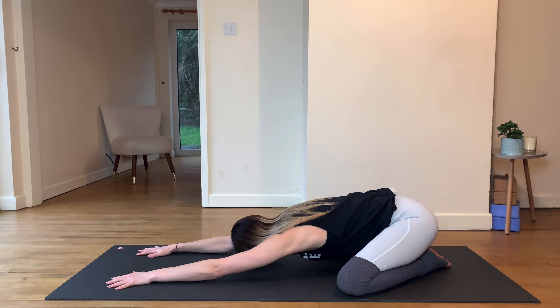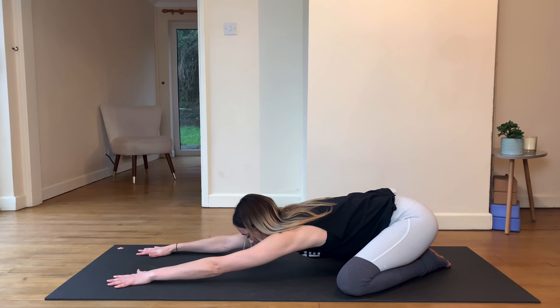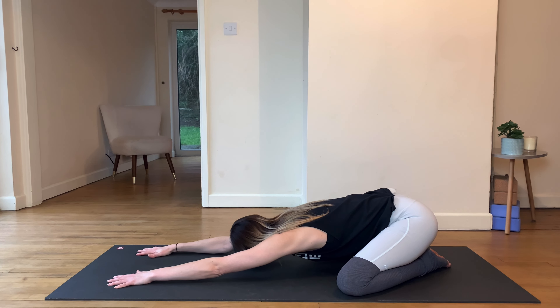Close the eyes and start to take some nice long deep inhales through the nose — exhaling through the nose. As you inhale, feel the belly expand. Try to really take that breath all the way down into the belly. We often breathe really shallow and fast, especially when stimulated by technology. Use this to reverse it and tell the central nervous system that yeah, we're down for chill.